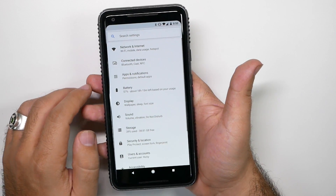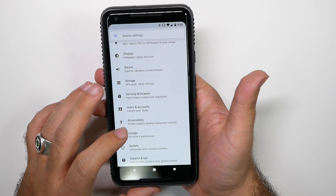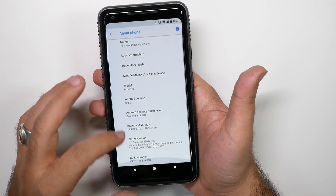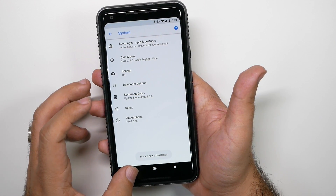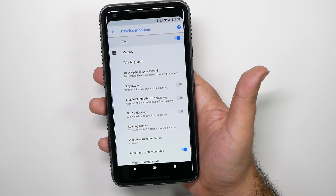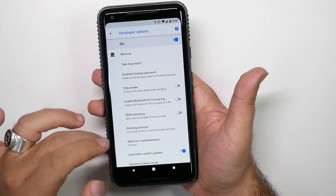Next, we're going to go into Settings to speed up the phone a bit more. We're going to go into System, then About Phone, and hit the build number repeatedly to unlock developer options. Then from here, we're going to go back and go to Developer Options. Don't do anything in there unless you know what you're doing — only do the ones I'm telling you, or if you know what you're doing, go ahead.